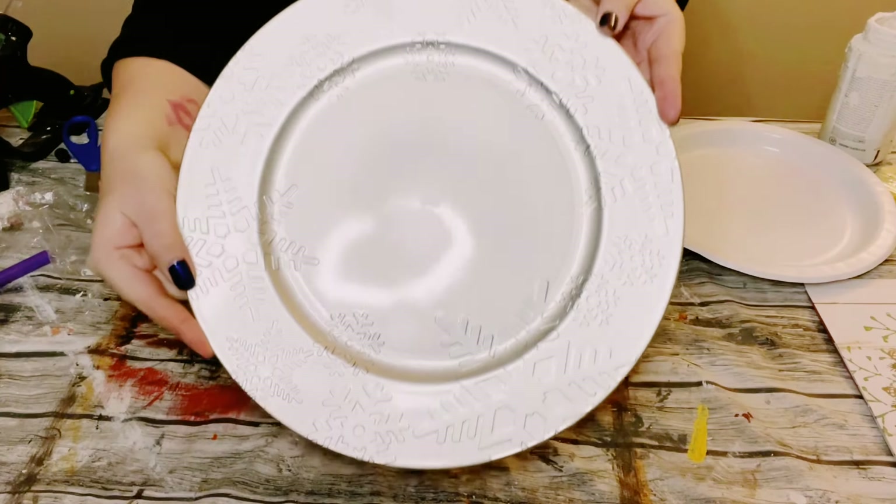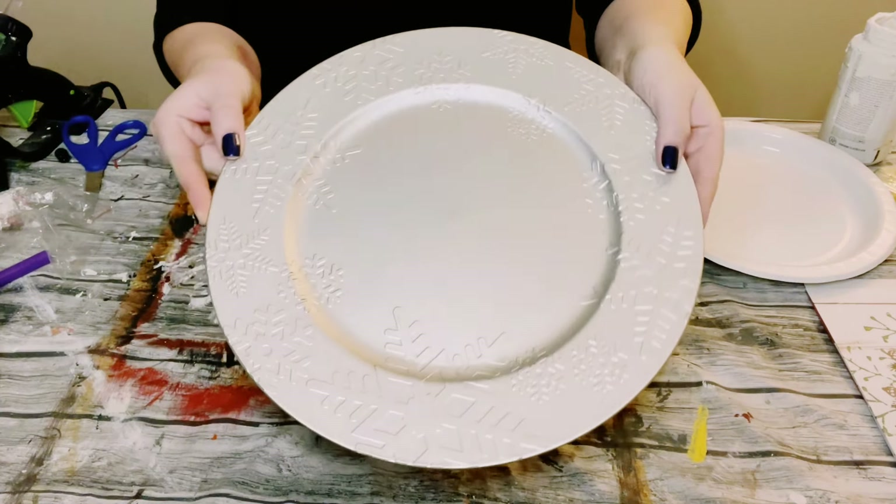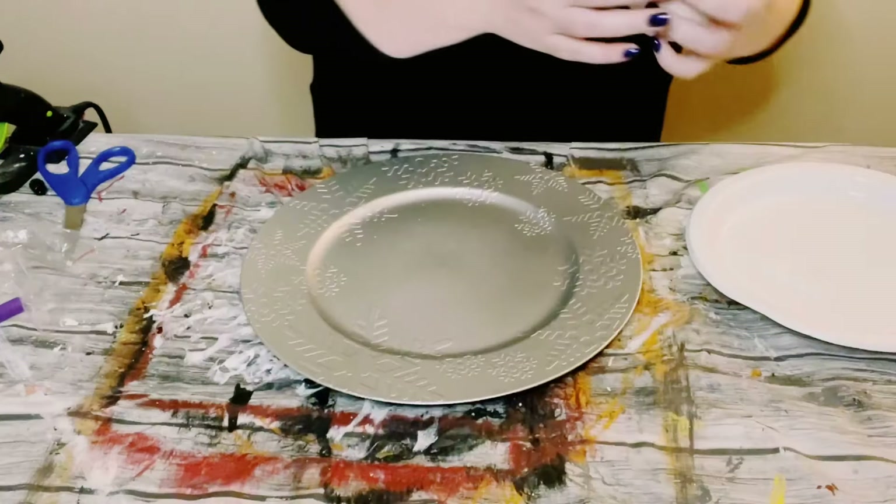I'm starting this project off with this charger I got from Dollar Tree. It's super pretty — it's got these snowflakes all around it.